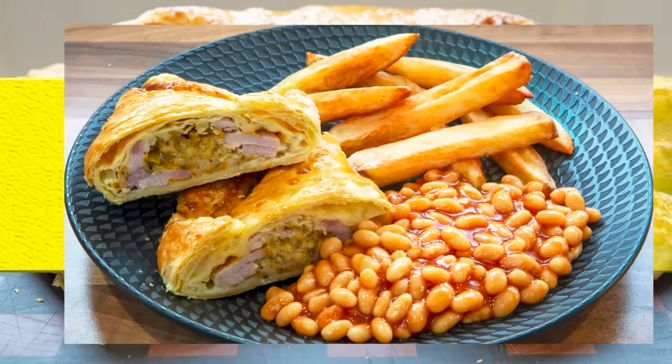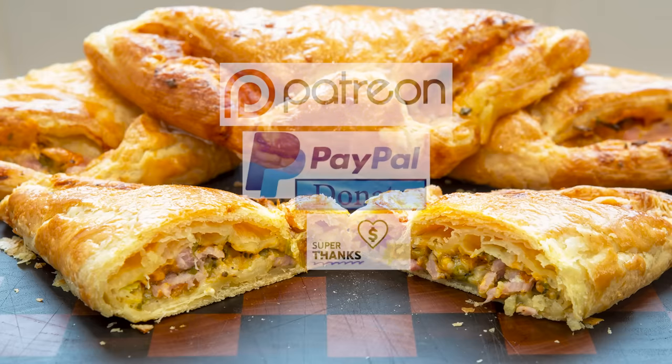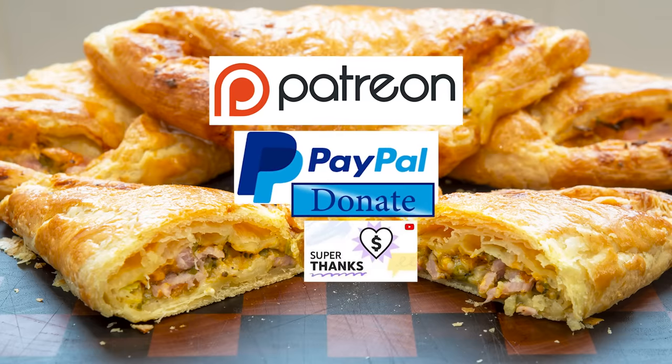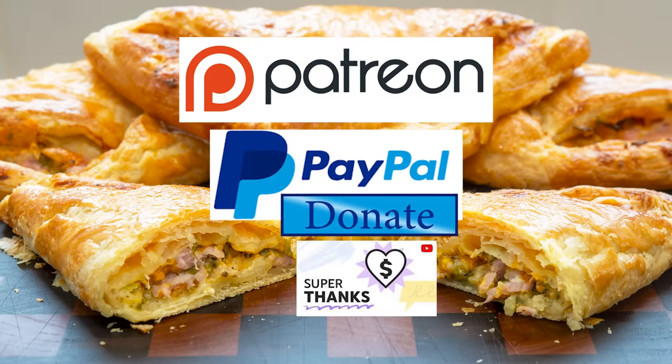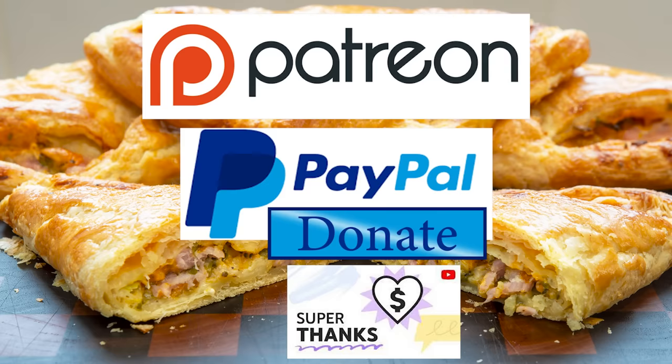You can view the ingredients list and full written method for this recipe on the recipe page on the channel's website. I'll leave a link in the description under the video, or you can click on the eye icon top right of the screen to take you directly to the recipe page. I'd also like to thank my Patreon, PayPal, and Super Thanks supporters for their very kind help in producing these tutorial videos.